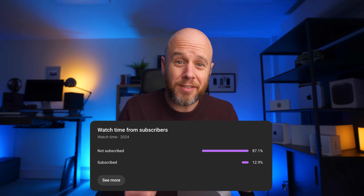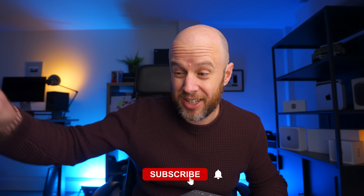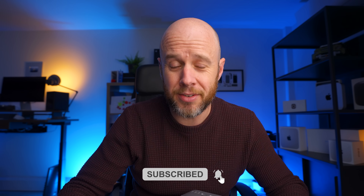Just before we get started, we've noticed that 87% of the people who watch this channel regularly haven't subscribed. So if that's you, just give it a little click — it makes a massive difference. And if you've just found me, I know I need to earn that click. So let's see if by the end of this video you fancy subscribing.